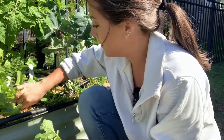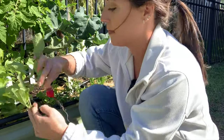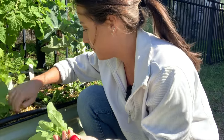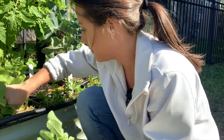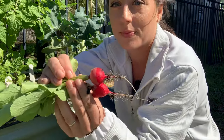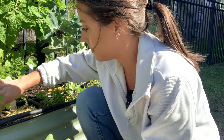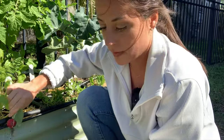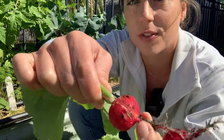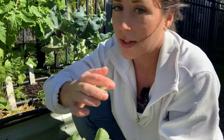Small. Small. Better. Oh, this one looks like it's split — that splitting is from overwatering. I think that's probably caused by all the rain we got.